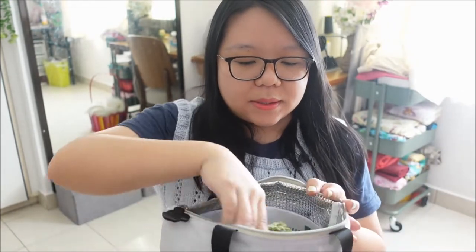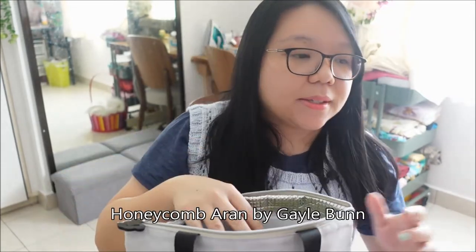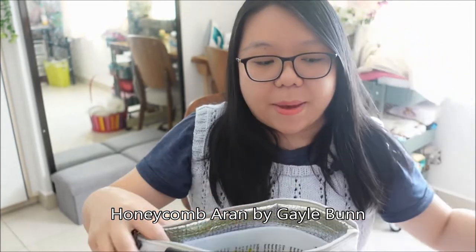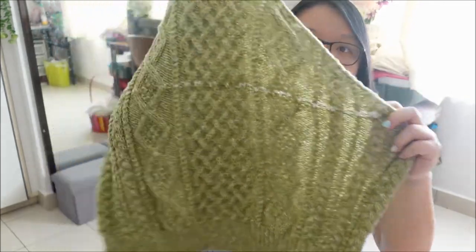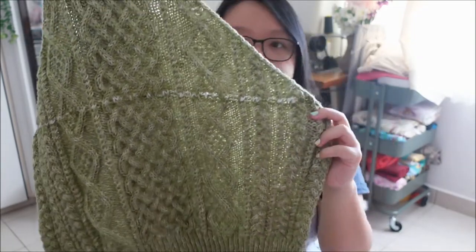That's my second finished object. Now for my WIPs — the first one I want to talk about is the Honeycomb Aran Sweater. I'll put the designer's name on screen. Last time I had finished the back panel and just started the front panel. Let me show you — this is the back panel with very pretty cable work.